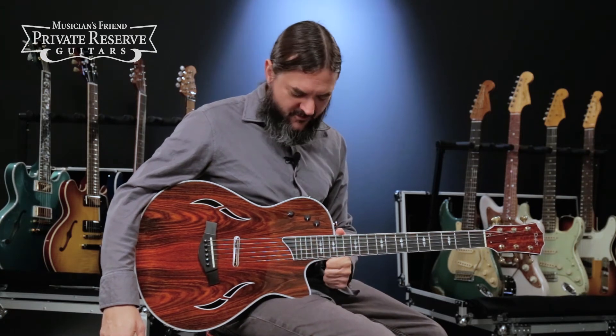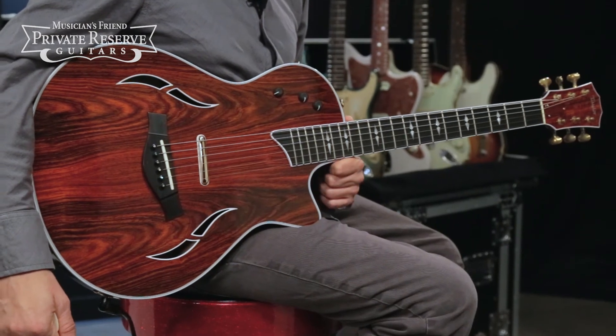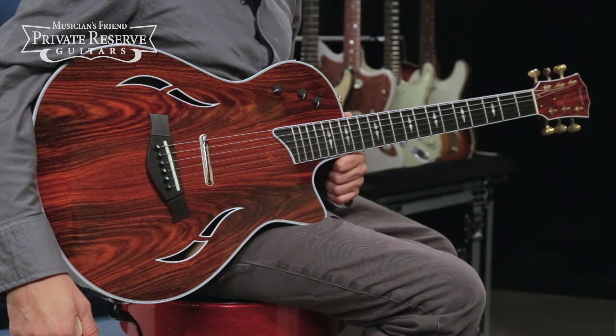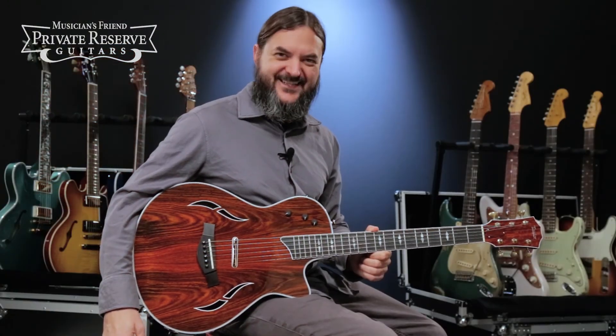Yeah, what a versatile guitar. You could do a lot with this guitar — you could be electric, you could be acoustic, and somewhere in between. And with the nice limited edition features and beautiful woods, all from Taylor. Have a great day.